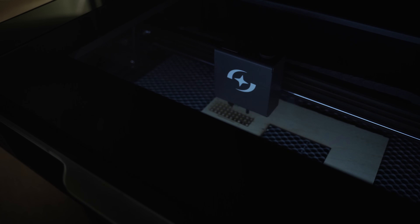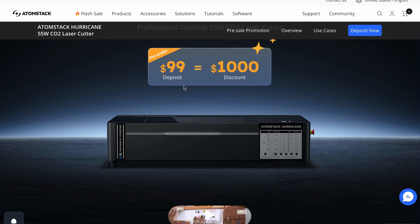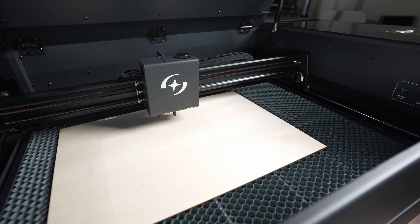Next up is going to be the Atomstack Hurricane. This is a brand new machine — I actually did a review of this about a month ago, and this one also is on pre-order. Unlike the other two companies, this is basically their only CO2 machine; everything else is diodes. The Hurricane is going to be the same price as the Polar Plus at $2,800.